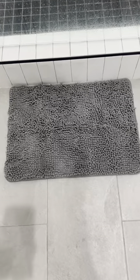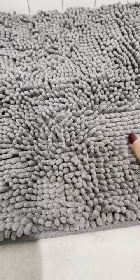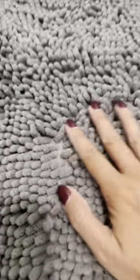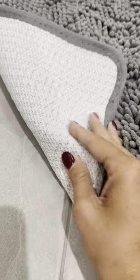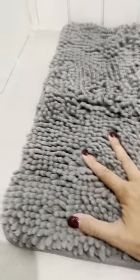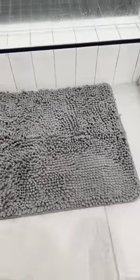This is a Gorilla Grip rug. I absolutely love the texture of this. It is super soft material and it is super grippy on the bottom — it is not going to slip or slide. I got a small size for this little area right here and it is perfect.